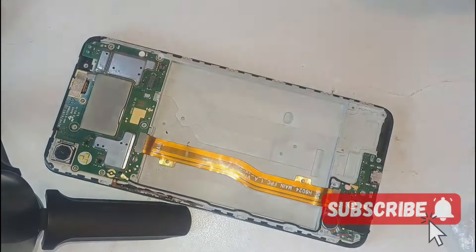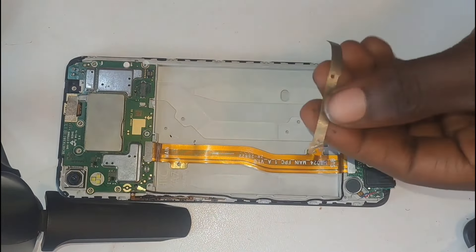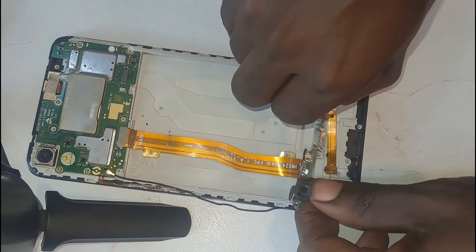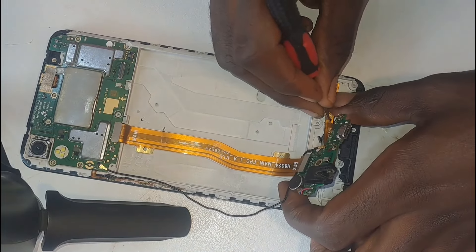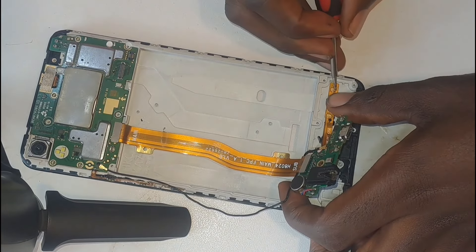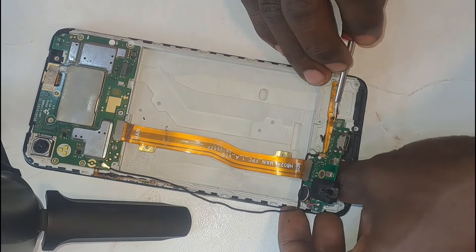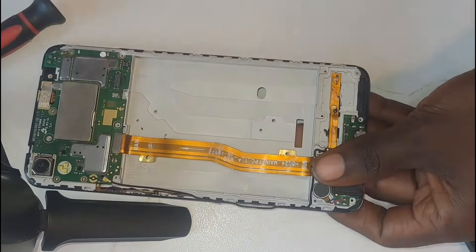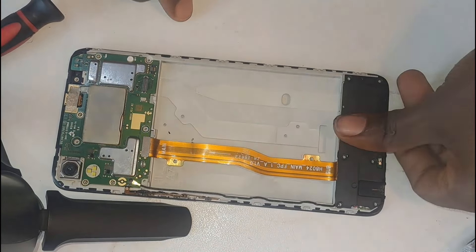After that, everything looks just promising. I added some glue onto the speaker-to-flex fiber, then inserted it into its place. After that, I added the speaker, which is in its donor plastic housing.